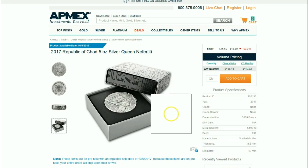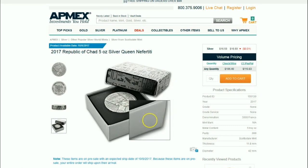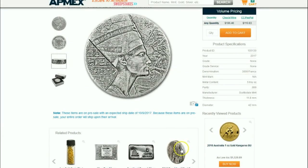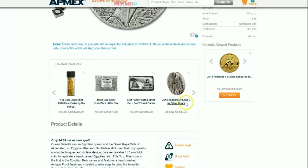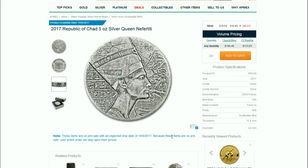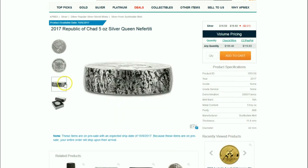The second coin — the Horus coin, which you can see down in the description — I thought really made the series much less appealing because they moved to a two-ounce design. Well, the third coin here is the Queen Nefertiti, and it's back to the five-ounce design, which is really good for those collecting this series.